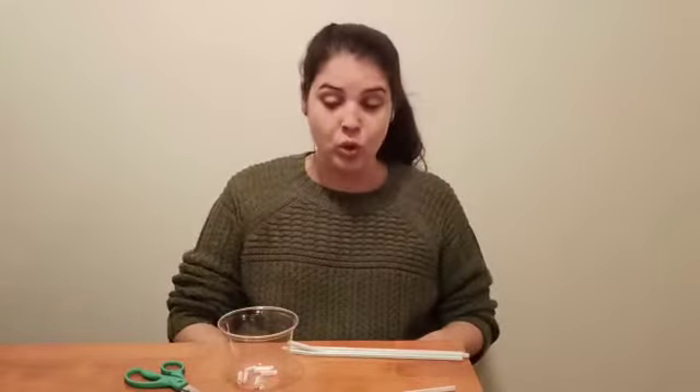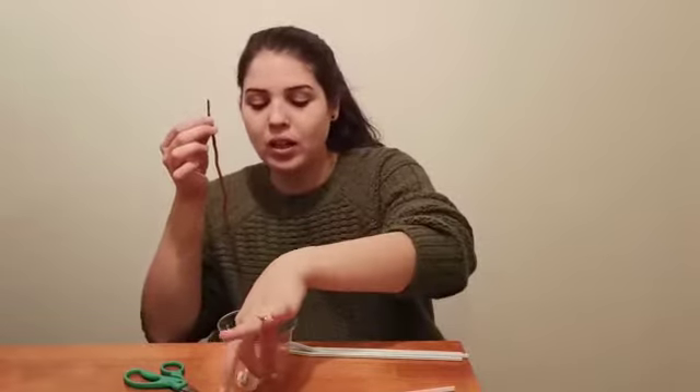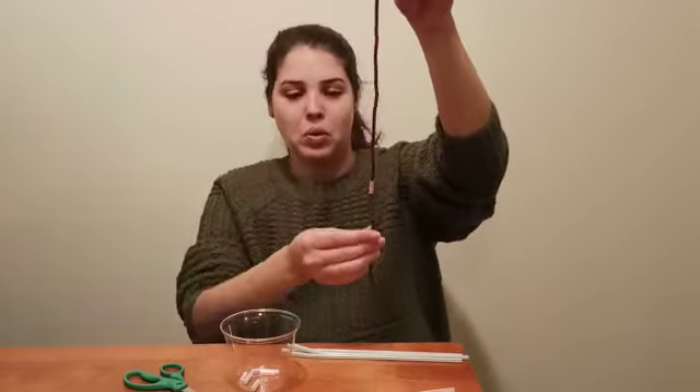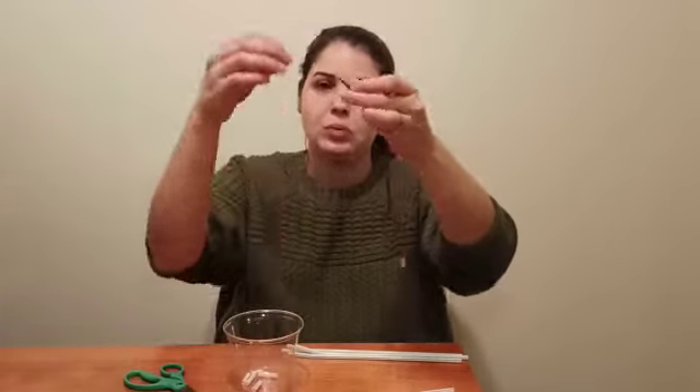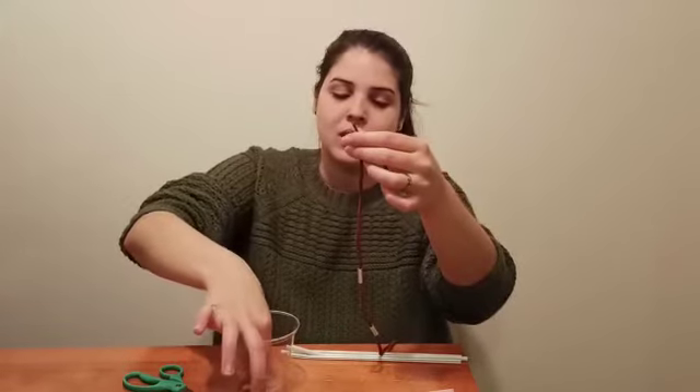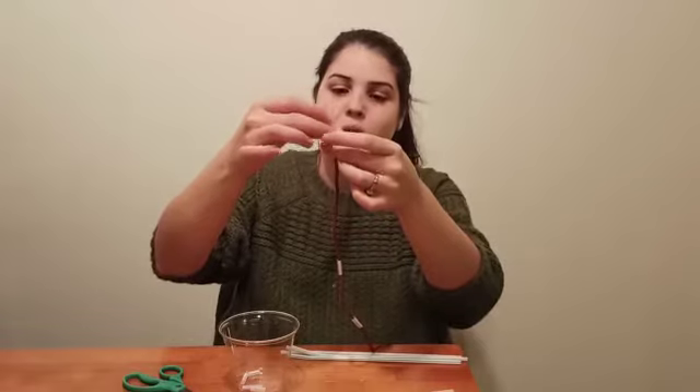Whoops! Sometimes they can fly. When you have a couple of straw pieces, you will use your string and put the little pieces on the string like this. In they go. We will put another one. And one more.